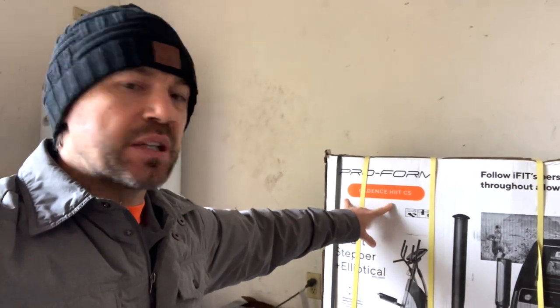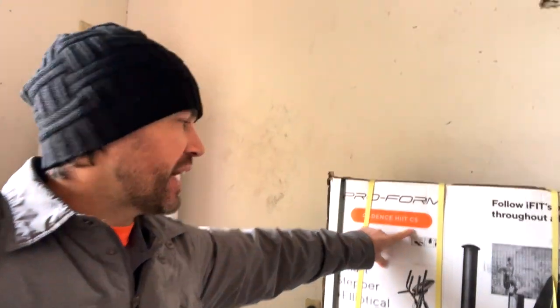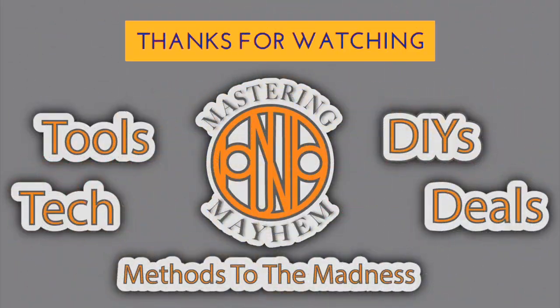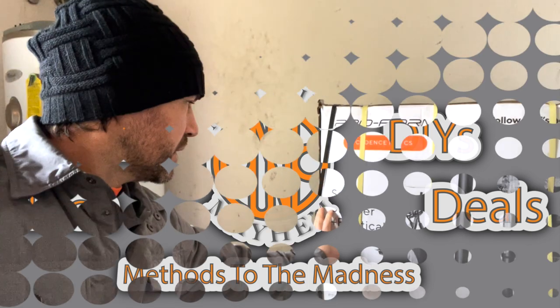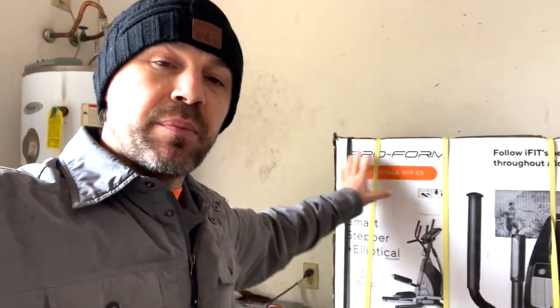All right everyone, here we are. We're about to assemble the Proform Cadence HIIT CS — the Smart Stepper Plus Elliptical. That's what we're going to assemble. Thanks again for tuning in to Mastering Mayhem.